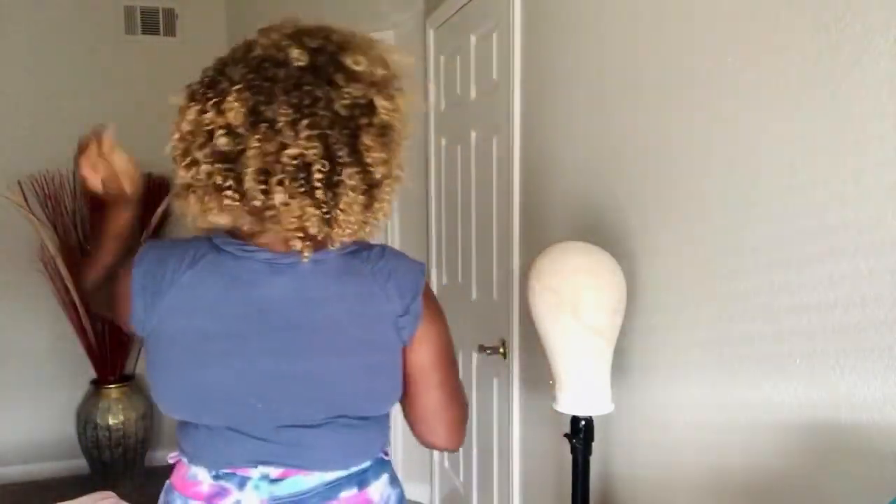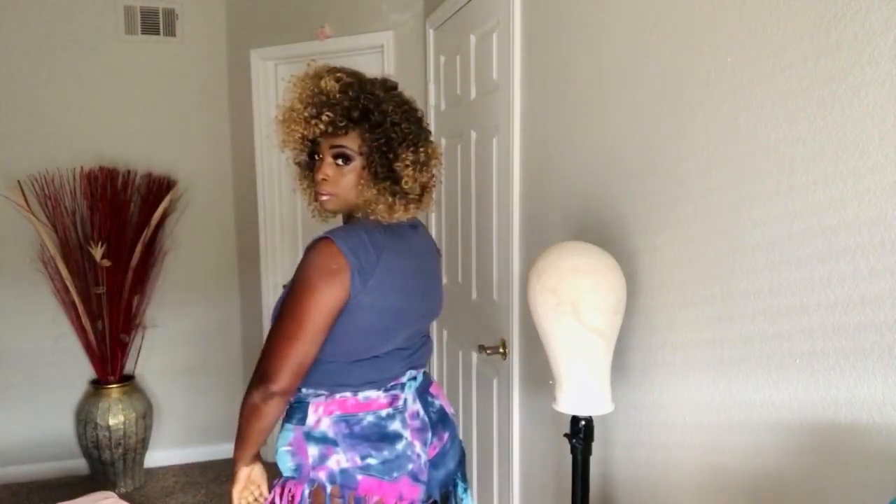I know y'all want to see the back, so I'm going to turn around and let y'all see the back of the wig. It's very wild looking and the curls are really, really nice. You can remove this wig — you can take it off your head at night and put it back onto your canvas head or a wig stand, if that's what you have.